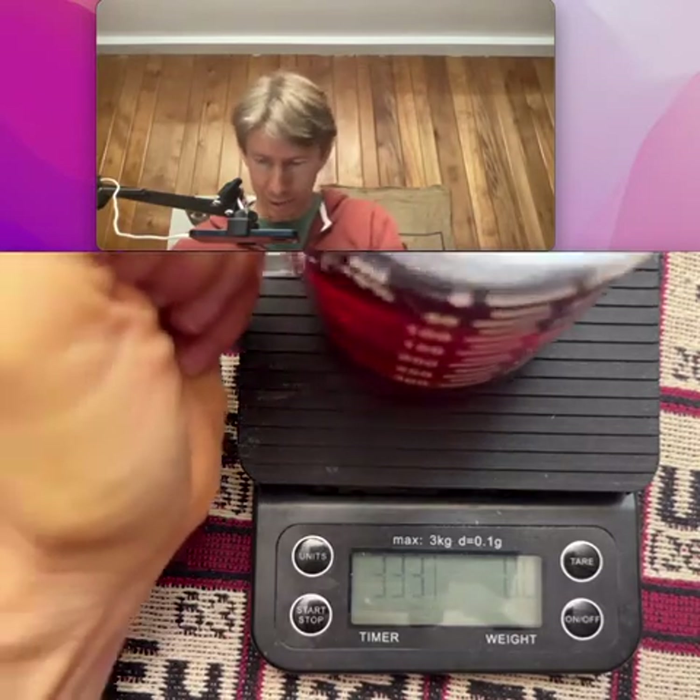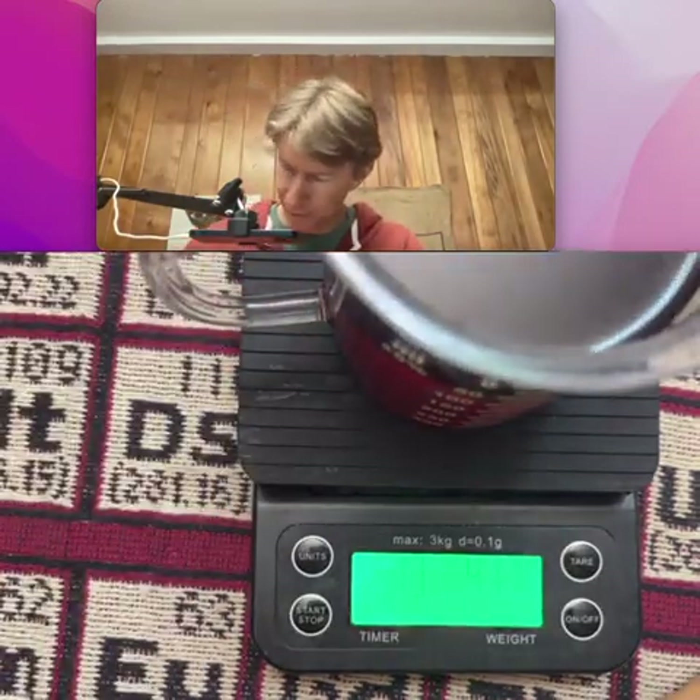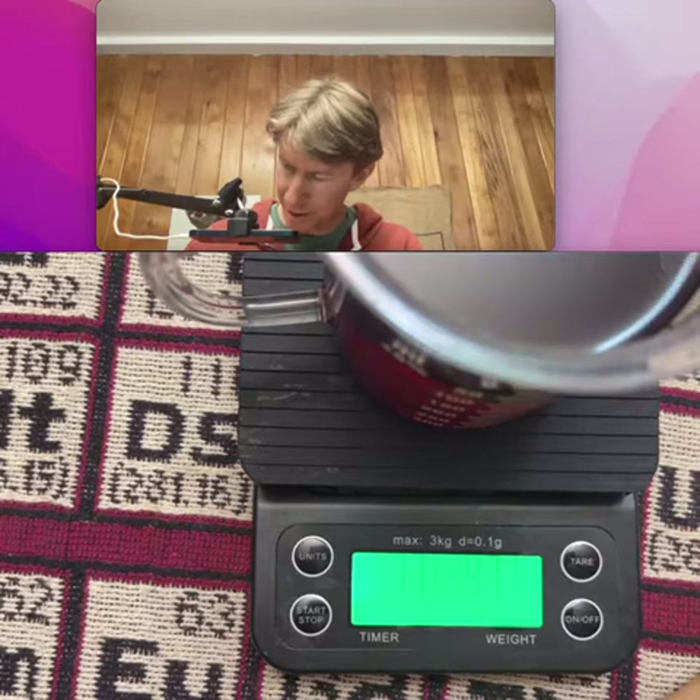And now go ahead and weigh it. Massive cup and brew: 471.0 grams.